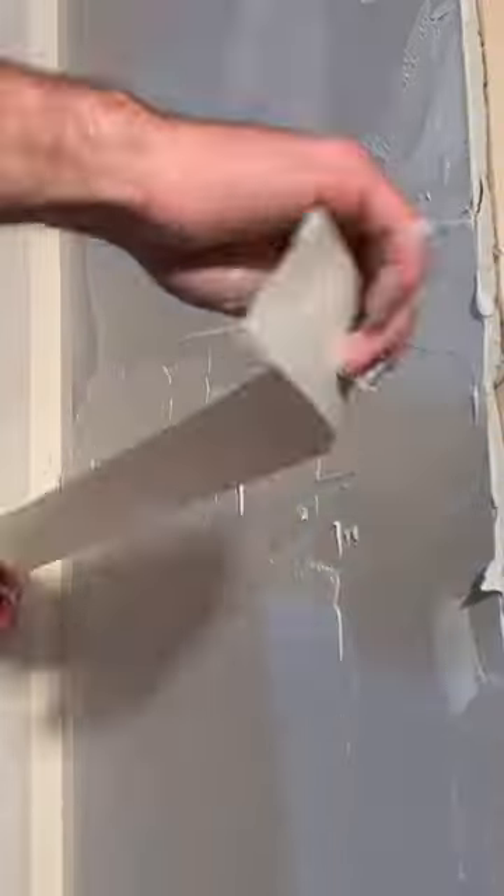You can cut around vents with a router, and then it's time to tape the seams with joint compound and drywall tape. You're going to do this for all the seams in the inside corners, and then make sure you go back and get the screw heads.